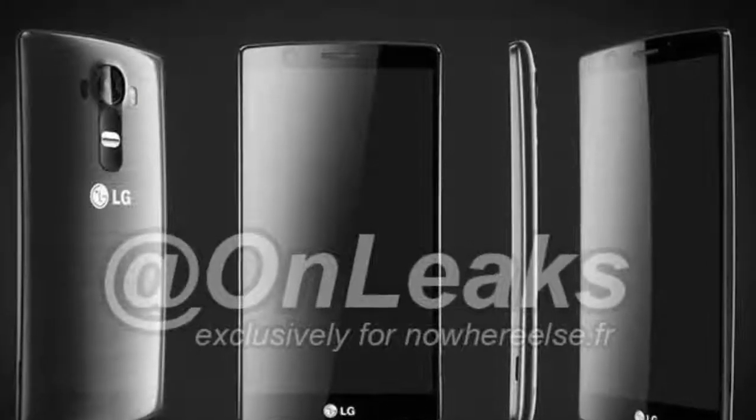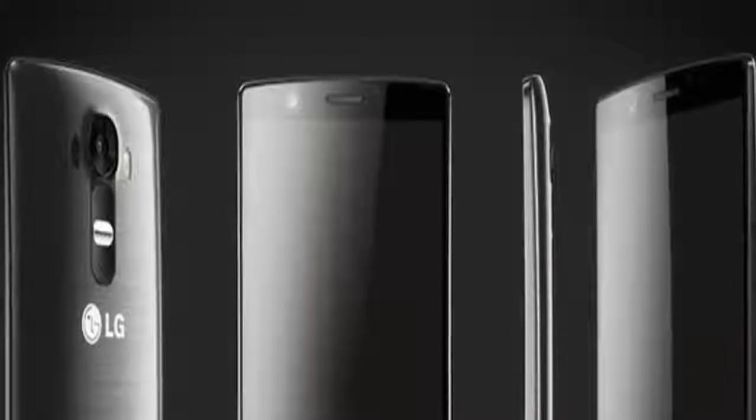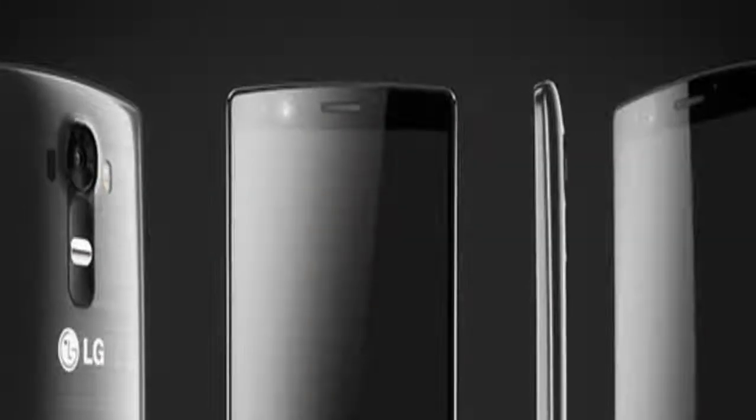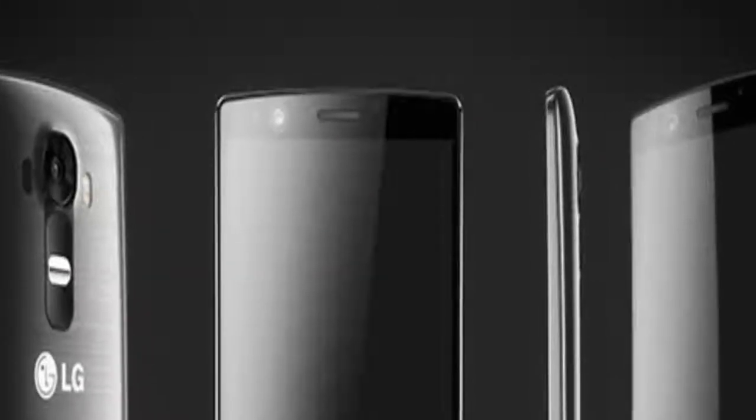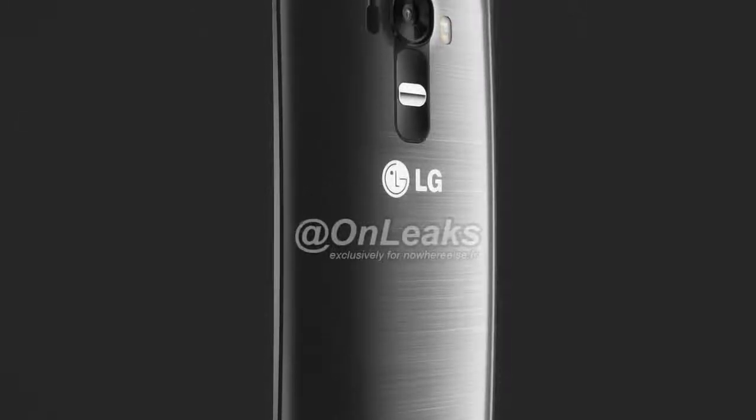We still don't know what size the screen of the G4 has, but it appears to be around 5.5 inches. As we told you yesterday, it seems that the G4 is indeed slightly curved, though definitely not as curved as the LG G Flex.